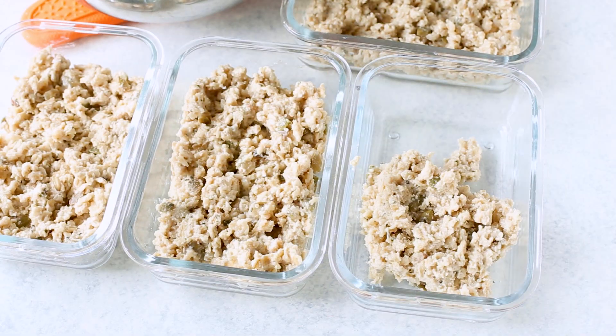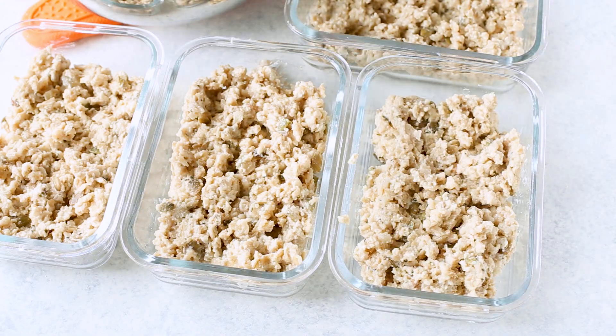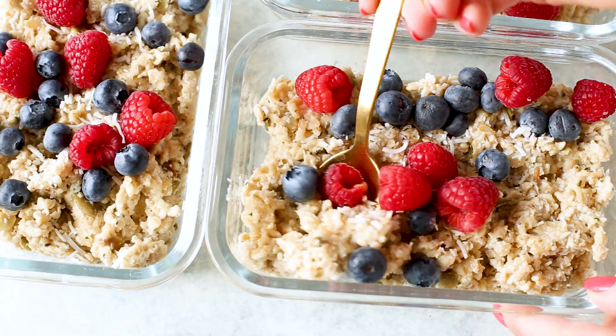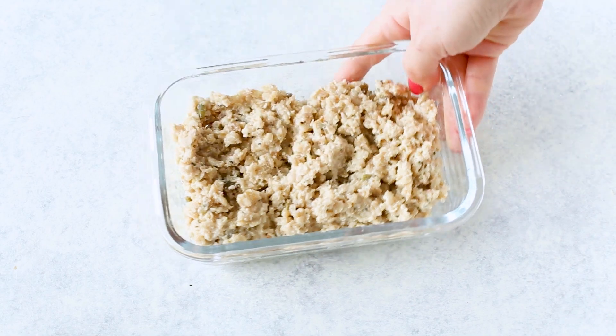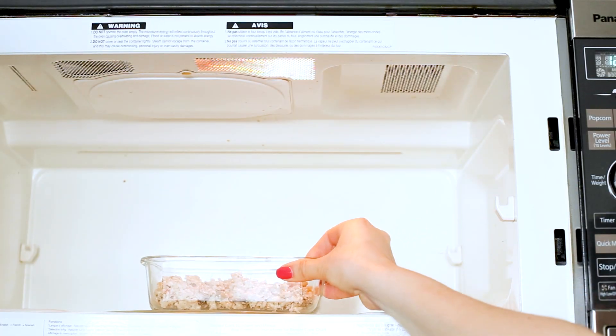Once you're done making the oatmeal, divide the mixture among four meal prep bowls and top with fruit. If you're looking to reheat the oatmeal but don't want the fruit to be warm, I recommend storing the fruit in separate containers so you can add it fresh. You can also eat this oatmeal cold, in which case load your berries right on there. To reheat, sprinkle some water or extra milk over top and microwave for one to two minutes, stirring halfway through. This makes the oatmeal fresh again — it tastes just as good two days later as it does fresh.